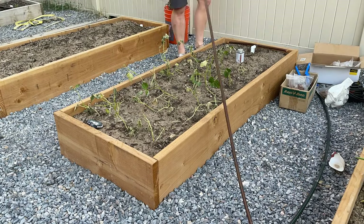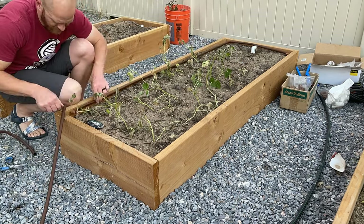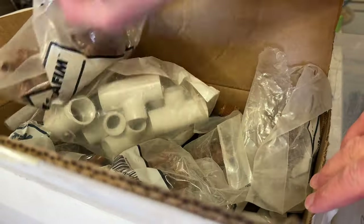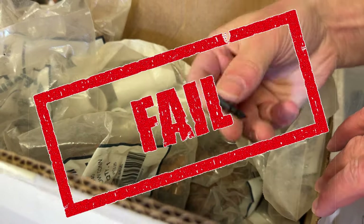Keeping them separated out into three different bins is very helpful. One, because it's a visual representation of what you have to work with. And two, if I know I'm going to be working outside doing just the dripper system for the next hour, all I'm going to take out is my one box that has all of my quarter inch drip system parts. This way I'm not having to dig through the box trying to find that one little thing I need to complete my system.